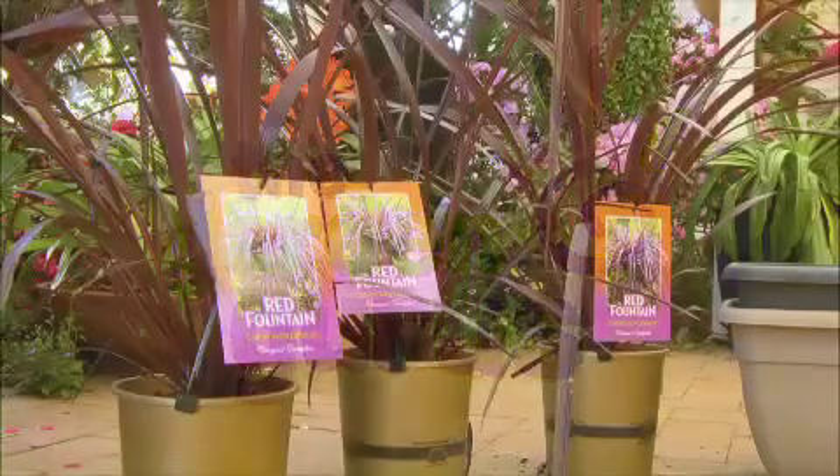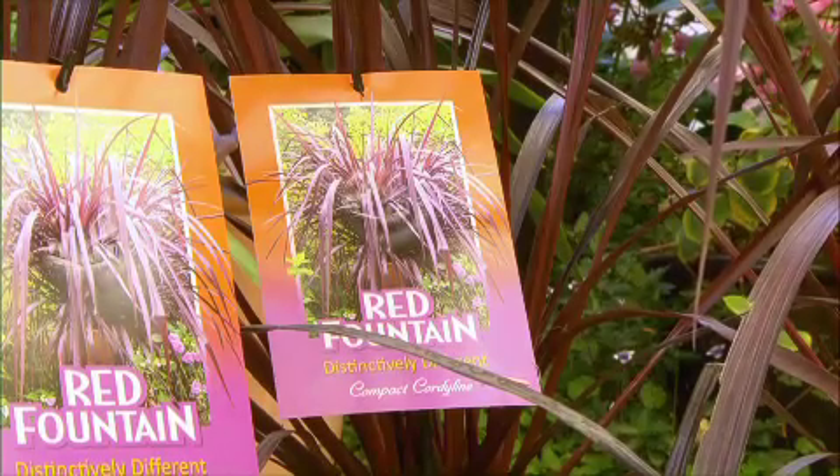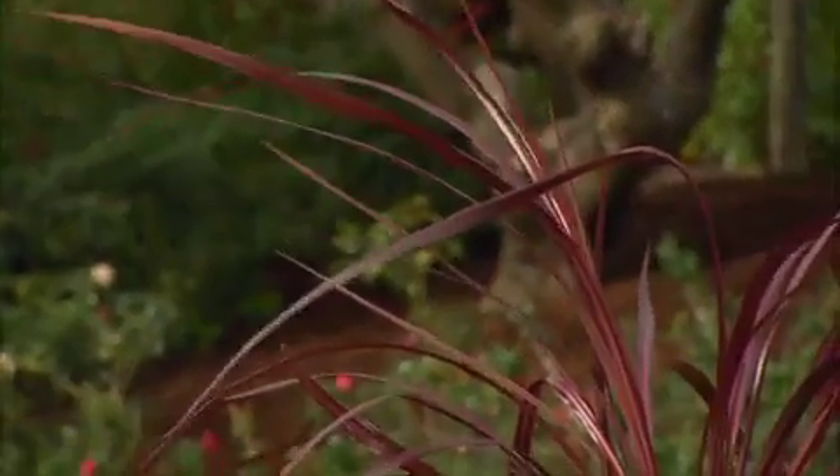This is a New Zealand-bred cordyline known as Red Fountain. Its strap-leaf foliage droops down and cascades, making it perfect for rockeries and pots, as well as borders or use in garden beds.